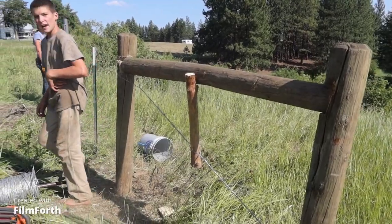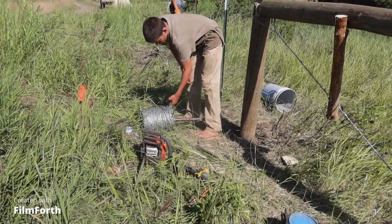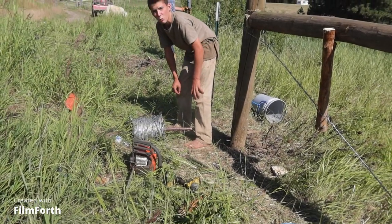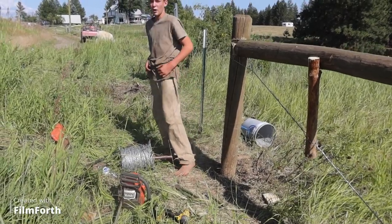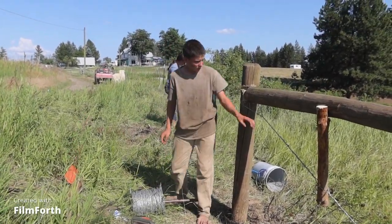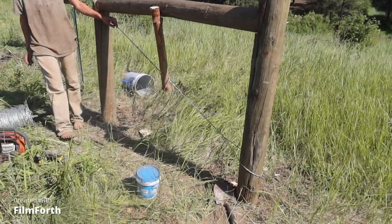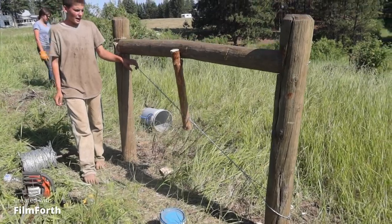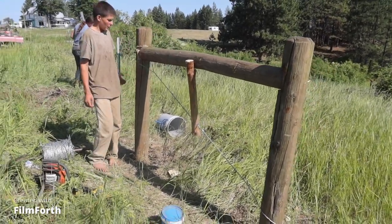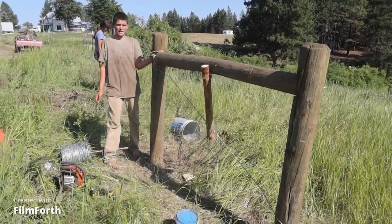You can get this barbless wire at North 40 or your local hardware store. It's like barbed wire but it has no barbs on it. I went around once — you can go around twice if you want — and I just pinned my staple up here.